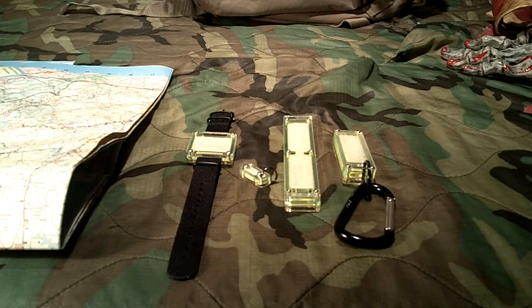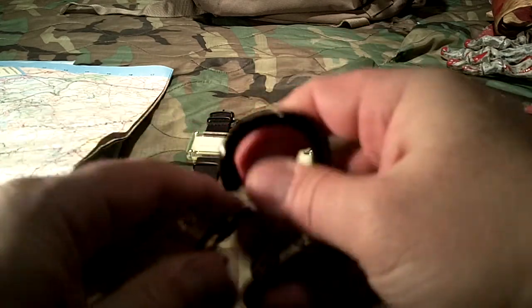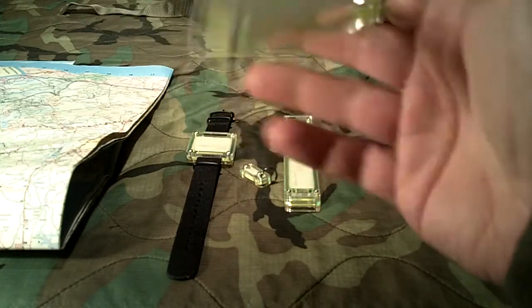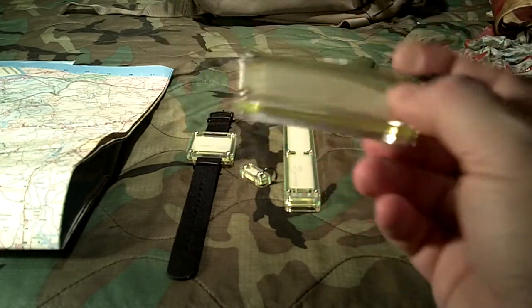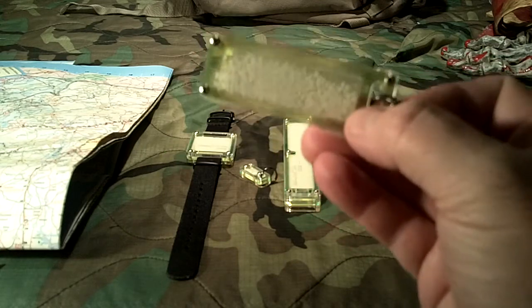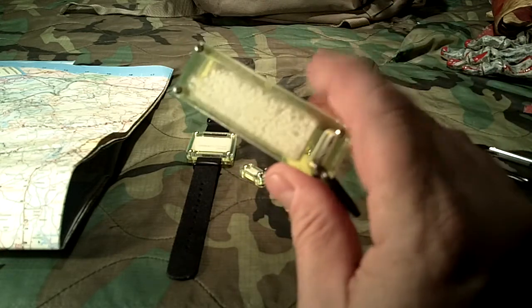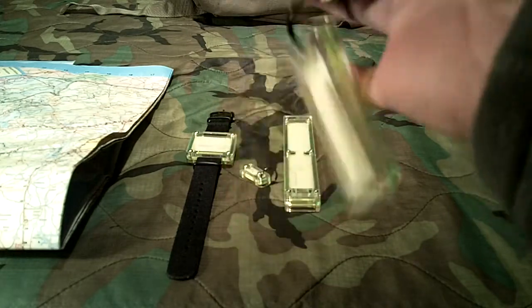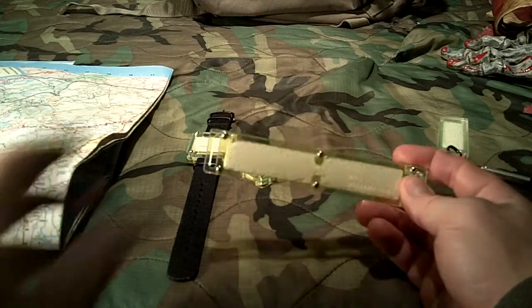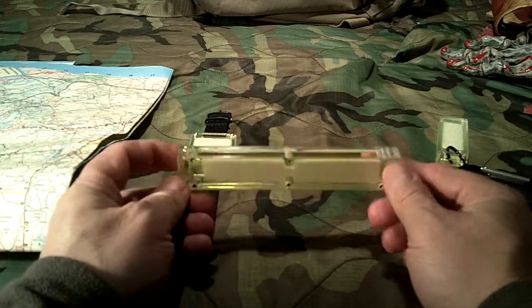They've since come out with some new products and asked me to review them, and that's what we're doing tonight. This right here is one of their originals — I just stuck a carabiner on it — that they sent me some time ago. This one here is called the Firefly Plus, and the smaller version is called the Firefly. I actually have the Firefly in a survival kit, so I couldn't dig it out. This original was attached to one of my get-home bags.